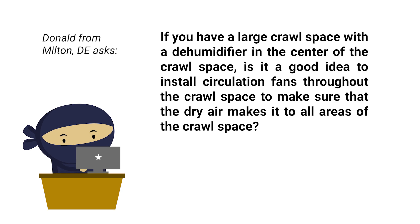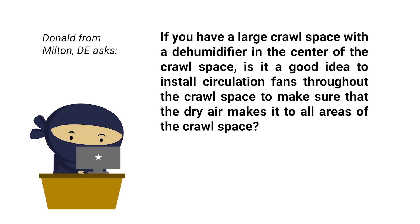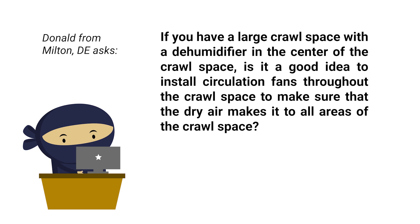Hey, Michael Church, Crawl Space Ninja. We got a great Ask a Ninja from Donald in Milton, Delaware. He's wanting to know: if you have a large crawl space with a dehumidifier in the center of the crawl space, is it a good idea to install circulation fans throughout the crawl space to make sure that the dry air makes it to all areas of the crawl space?